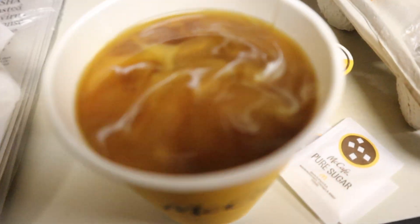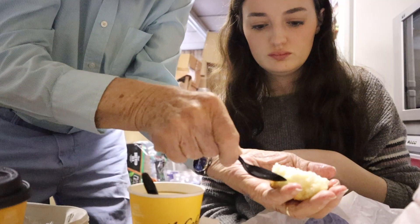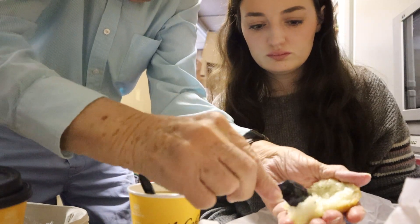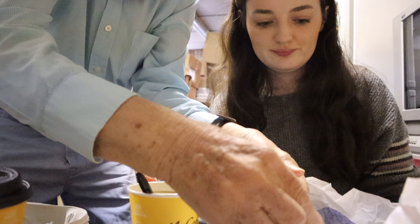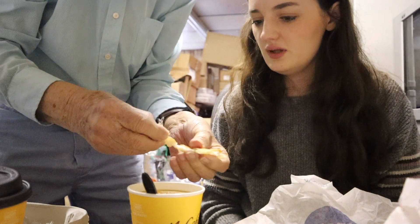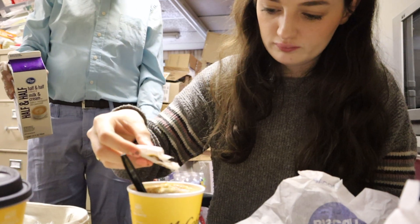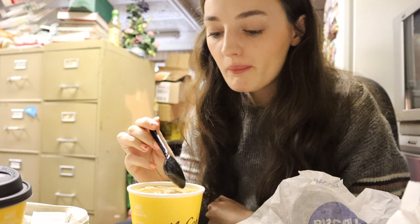So we put the cream in. Here, Pawpaw, show me how you make the soakers. 'Here, let me show you how to do it. Scoot your chair back. Here's the way I do it — scoop it all out, give the extra to the birds. Then put it in here, I try to get the crust. Then you put sugar on top and scatter it a little bit. We got lots of cream in there.' Mmm, that's good.